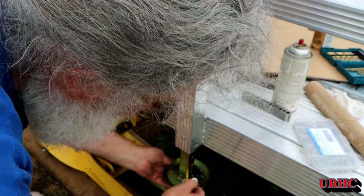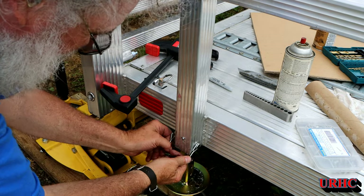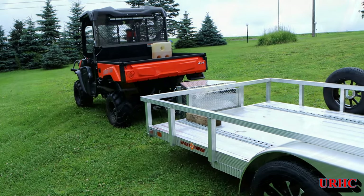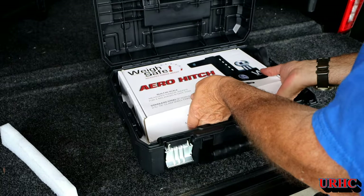It worked well and I think it'll be plenty for any load I'm going to put on this trailer. It was a really cheap simple fix — they were like $19 a piece for those two brackets. That worked out good. All done with it, now ready to load it up.